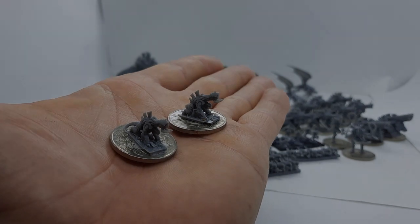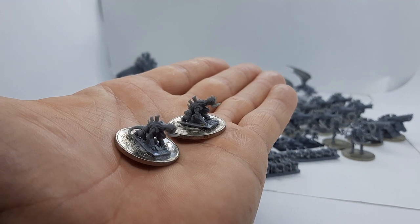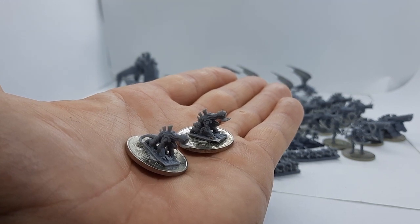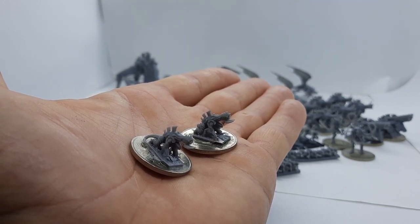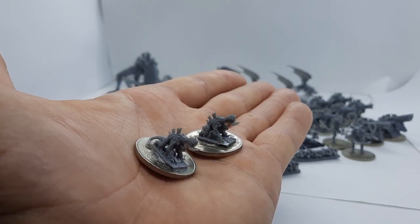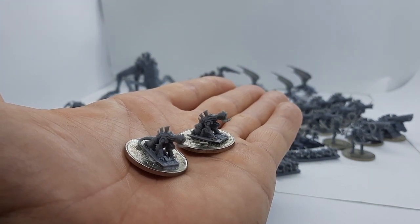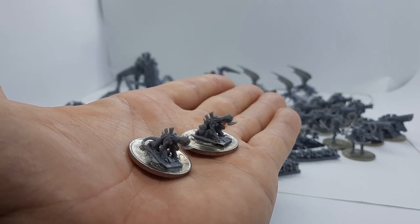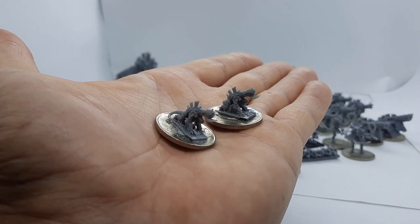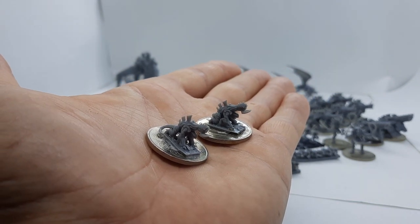A light vehicle option for the Tyranids is the BioVore. Not particularly great at everything, but what it is good at is spore mines — AP5, AT6, but it Disrupts, which means every hit inflicts a blast token on the enemy. It can also indirect fire, hitting on a 6, so you can shoot over terrain pieces. They're pretty good just as a light vehicle option to harry the enemy. They're cheap enough, a good little filler, or you can add them onto your Synapse units.